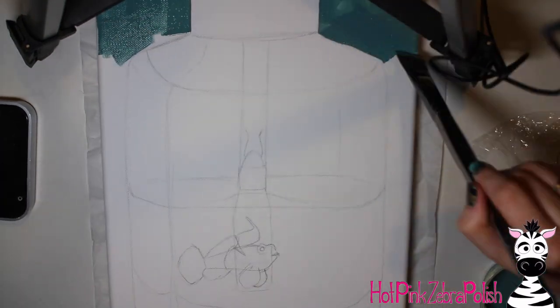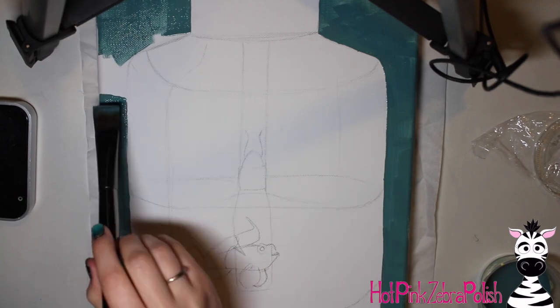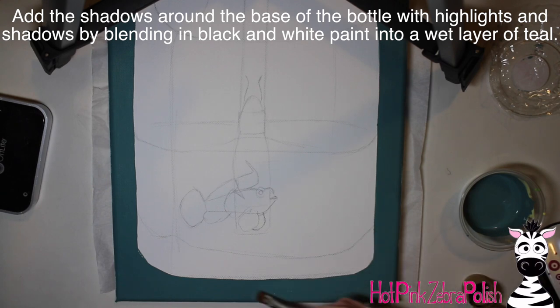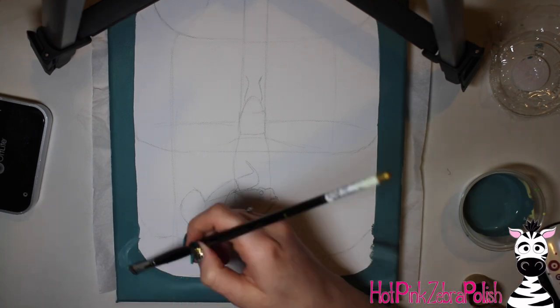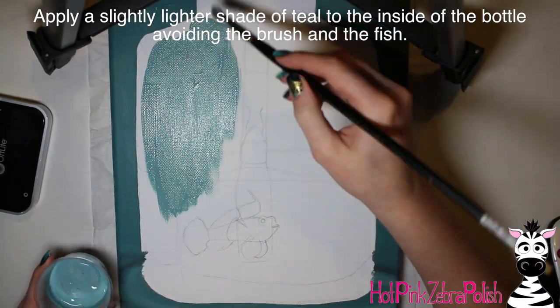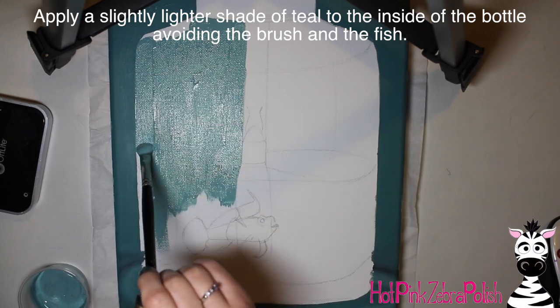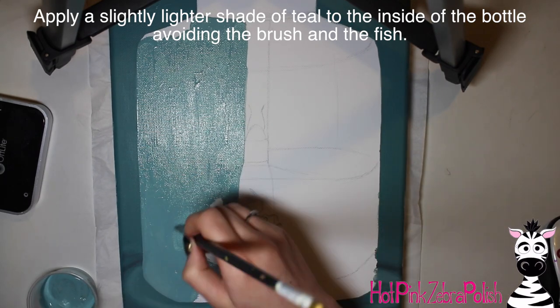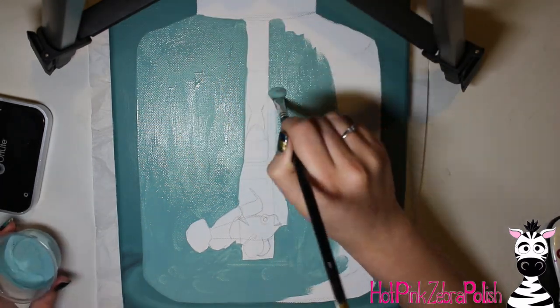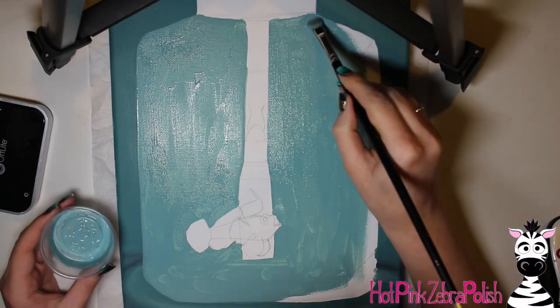I'm going to start by painting the background — the painting is already sketched out. I'll use a muted dark aqua teal color. After that has two nice coats on it, I'm going to blend out the white and black for the rings of reflection that glass creates on the table surface. I'll start with a ring of white and then a ring of black — glass creates these rings of color on whatever surface it's sitting on.